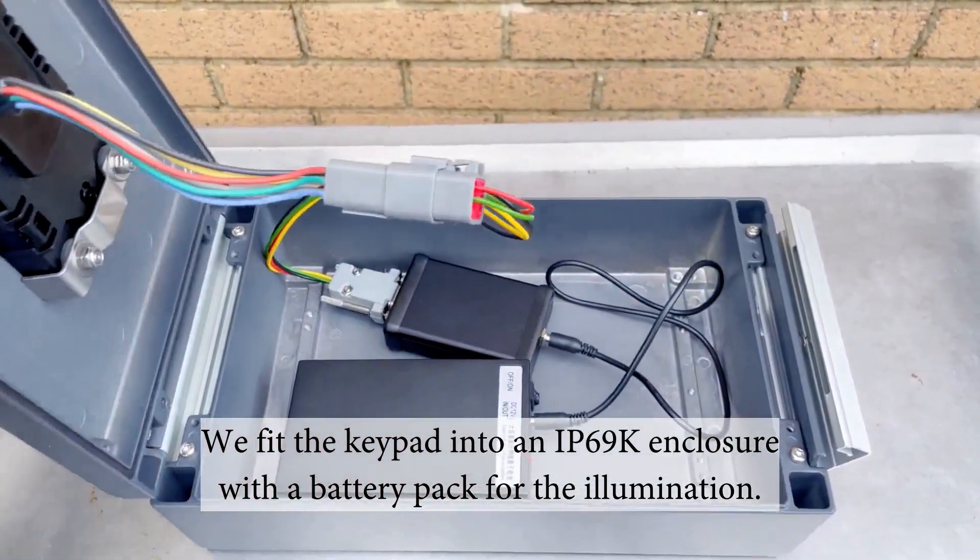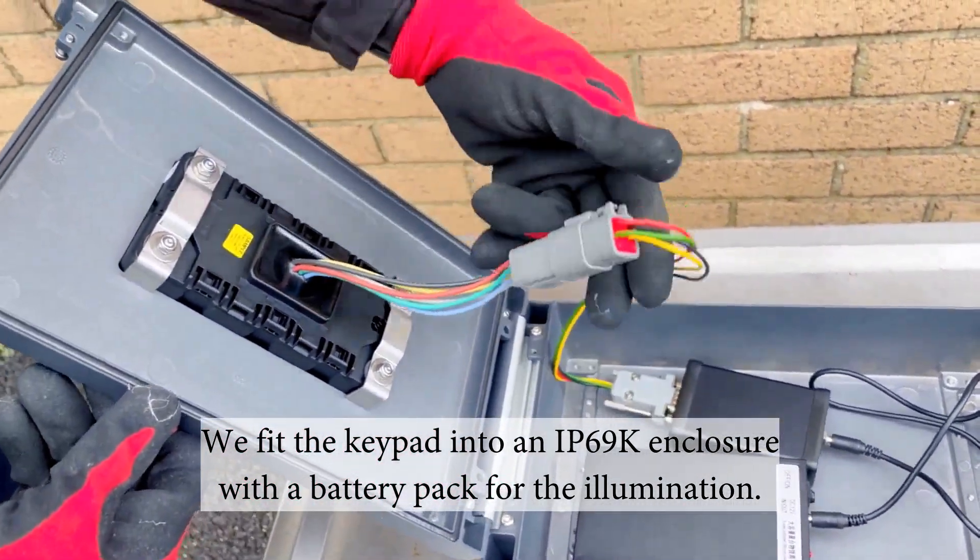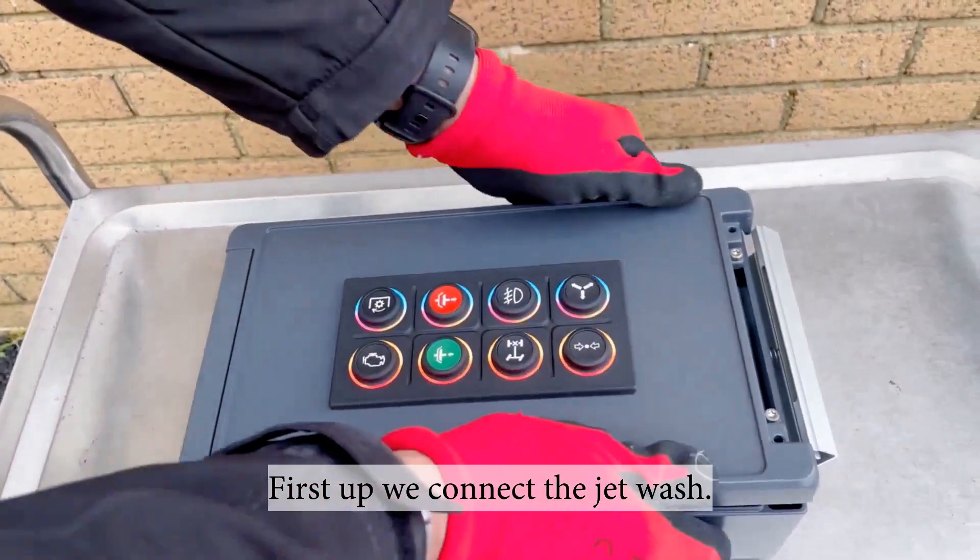We fit the keypad into an IP69K enclosure with battery pack for the illumination. First up, we connect the jet wash.